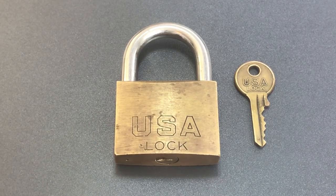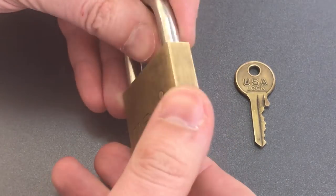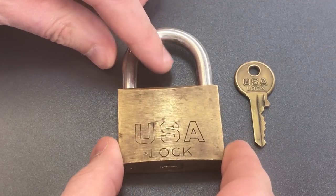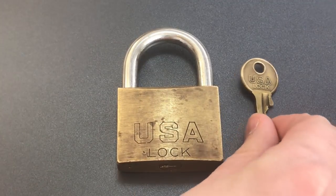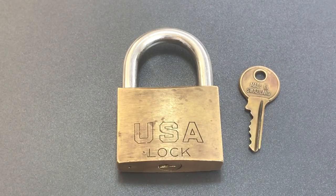It's a USA Lock that was sent to me a long time ago by YouTube user BlackDolphin90, and it's also a great example of why there are country of origin labeling requirements. This thing says USA Lock all over it — it's on both sides of the padlock itself, and it's even on the key. But it's not until you flip that key over that you can see this USA Lock actually hails from a tiny country sandwiched between South Africa and Mozambique: Swaziland.